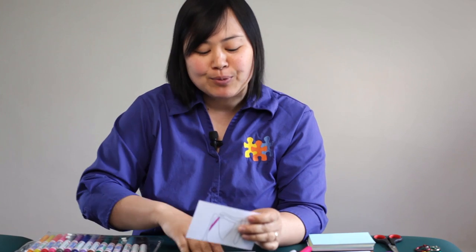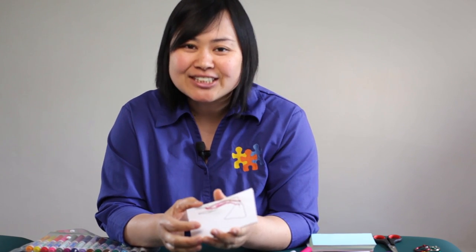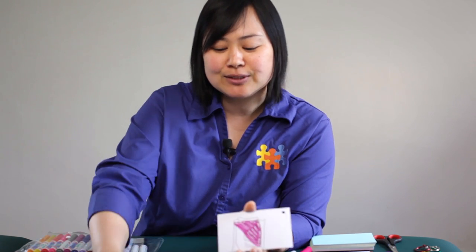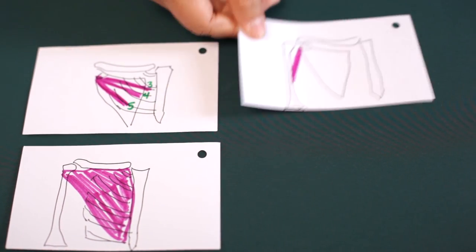Now, what to do with them after you've got them? You can put them all together and carry them around and study them. When you're on the bus, you can pull them out and study, have a chance to read, do some self-quizzing. The other thing you can do with these cards is play games with them. You can either play independently or with a study buddy. One example would be to put the cards down and look for commonalities.